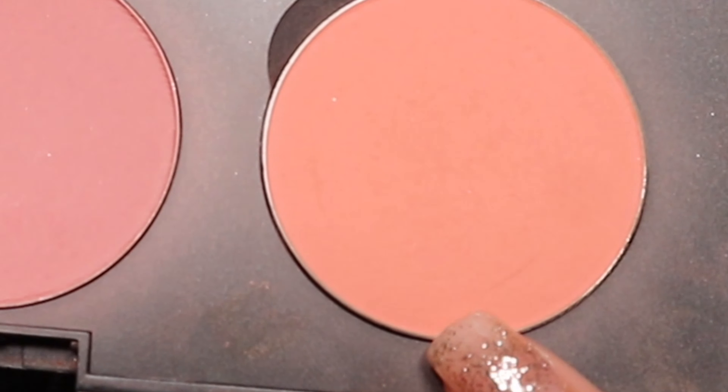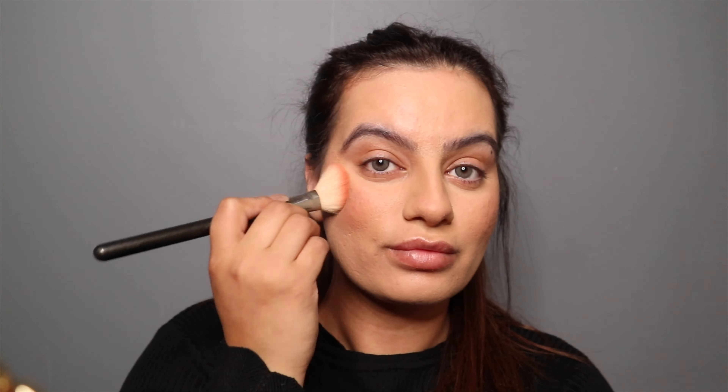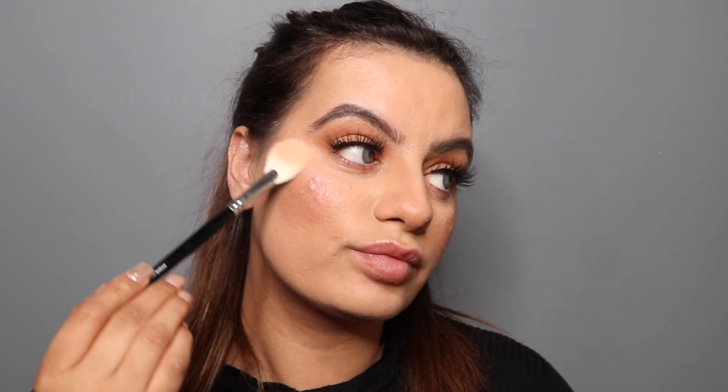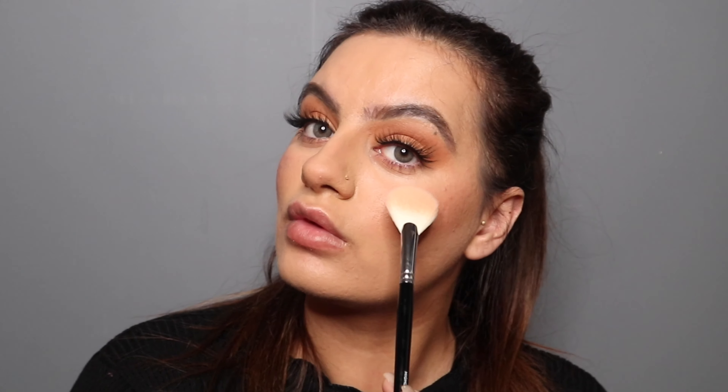For my blusher, I'm gonna use this peachy color from MAC Cosmetics, applying it on the apple of my cheeks upwards and backwards. For my highlighter, I'm gonna use MUA Cosmetics and apply it on my cheeks, bridge of my nose, and my cupid's bow. I absolutely love this highlighter — it's one of my favorites and it's super affordable.